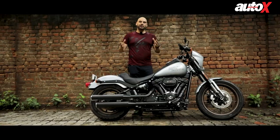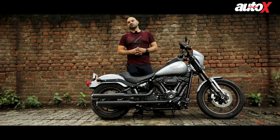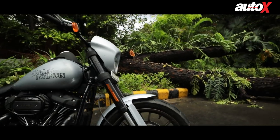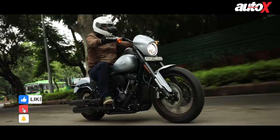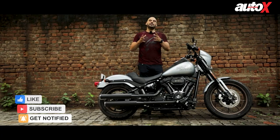So there you go — this is a brief review of the bike. The rain played spoilsport today so we weren't able to ride it as much as we could. If you want to test ride it, head down to your nearest Harley Davidson dealership. If you have any questions or comments, put them in the comment section below, and please like this video and subscribe to our YouTube channel.